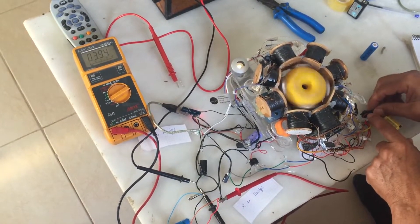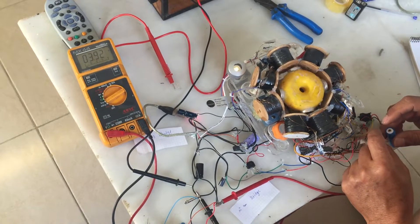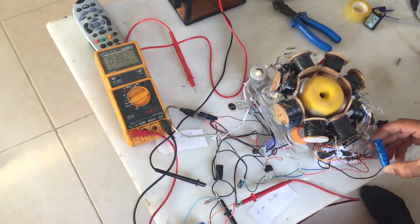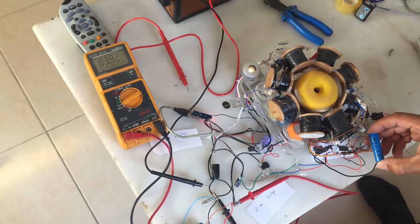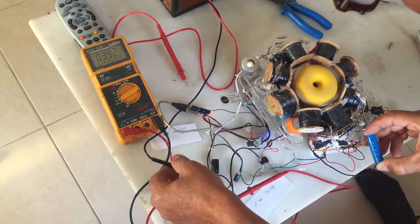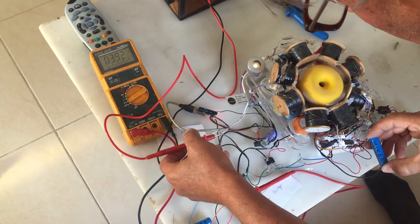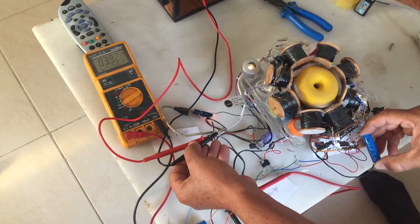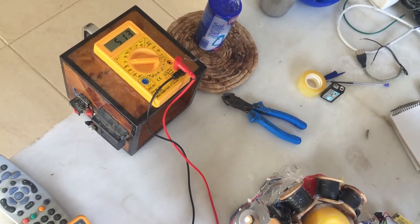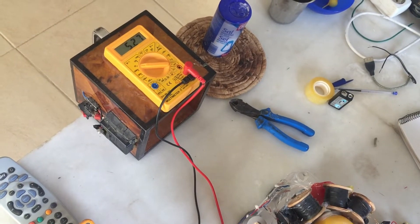Now I will close it and put the three point seven volts and we are going to see. Okay, if you want to measure — very simple — you see five and something. Okay, and the bulb is much stronger.